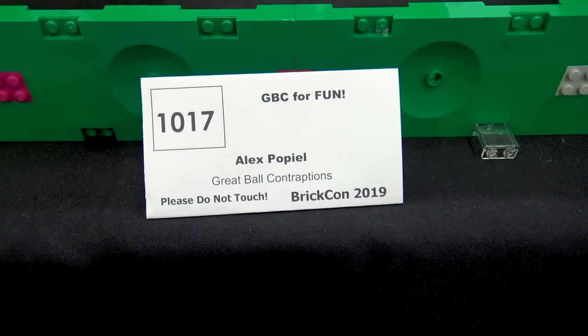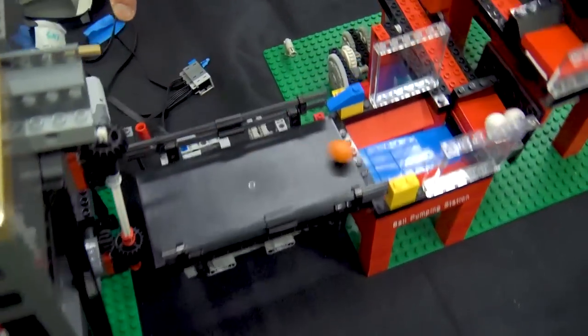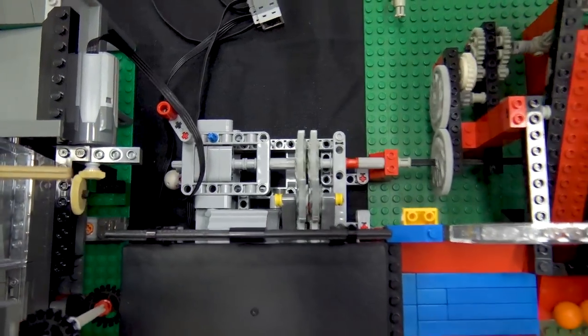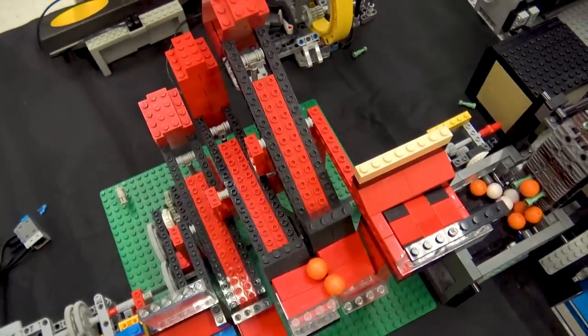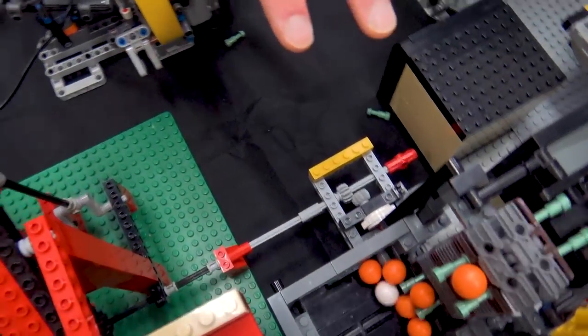It's also running off shared power. There's a little power station down here pushing it, powered down an axle through Alex's red arm mechanism and also powering a little conveyor based on the W01 conveyor.